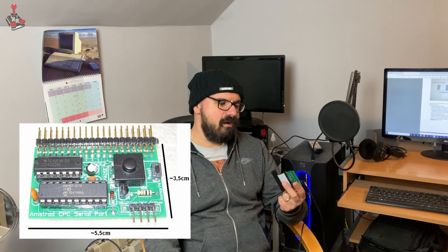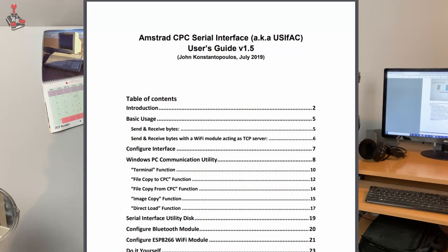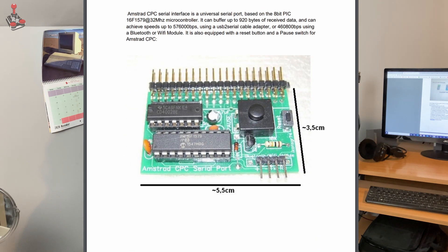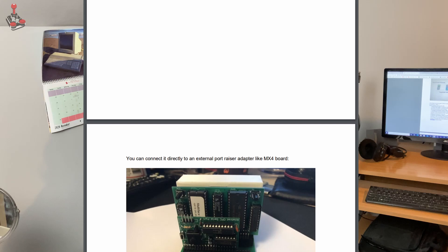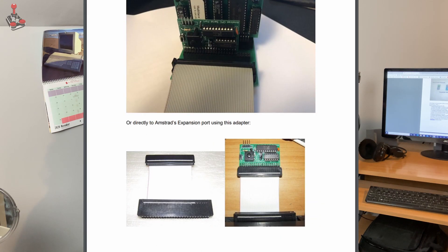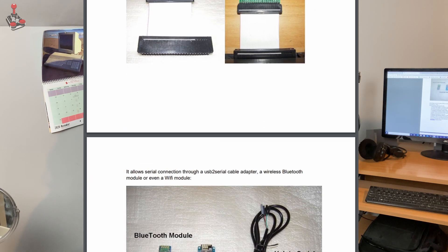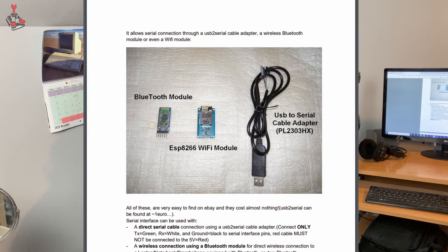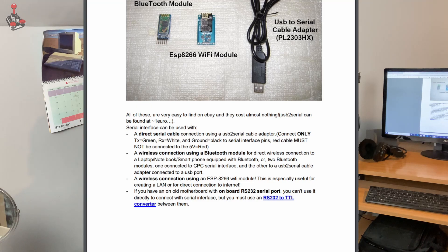These are a pittance to produce or even to purchase. I think on eBay they're between £10 and £15, minus the connector adapter. But even taking that into account, plus the USB cable to serial adapter cable, it's a very reasonable price to pay for something that may potentially be able to load games almost instantaneously into the CPC.